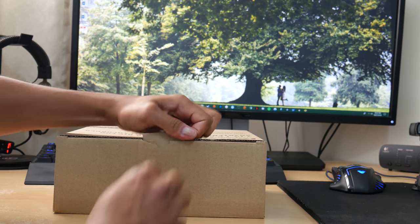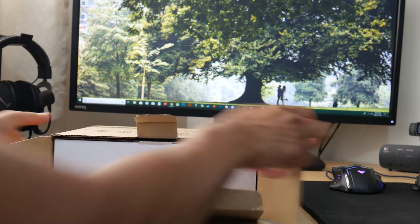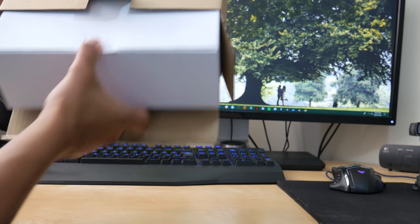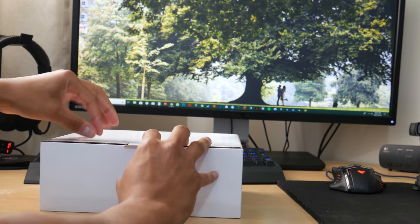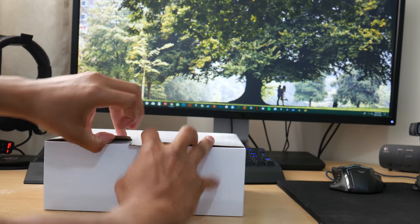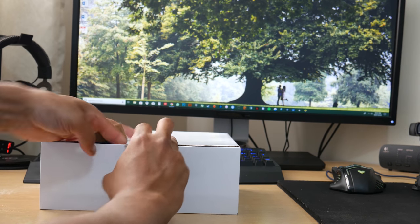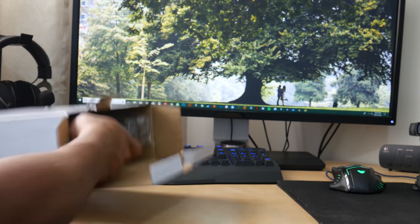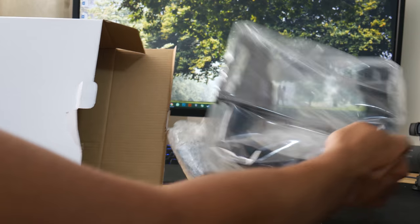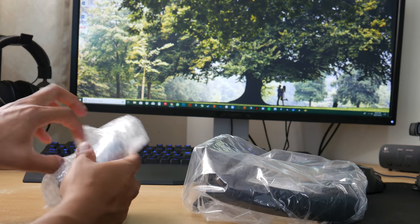Just opening it up and sliding it out — there's another box inside just to protect it while it's in transit. So you get the actual stabilizer itself and a little bag of accessories. Let's open the bag of accessories first.